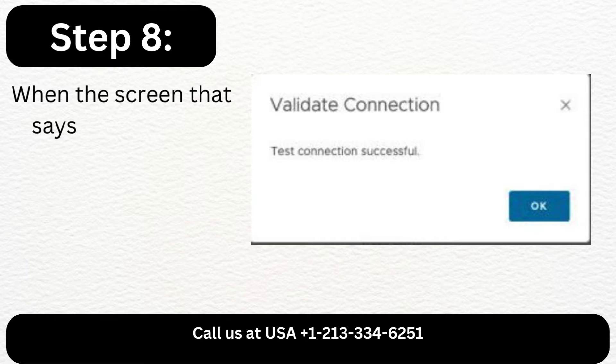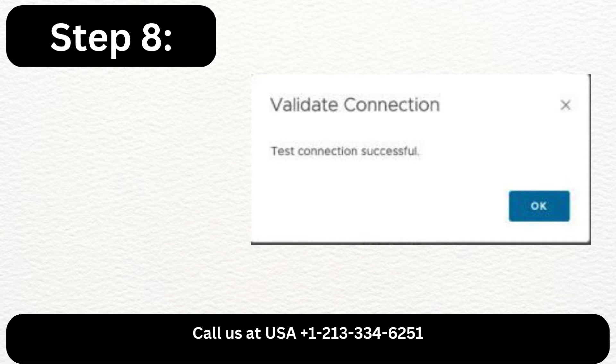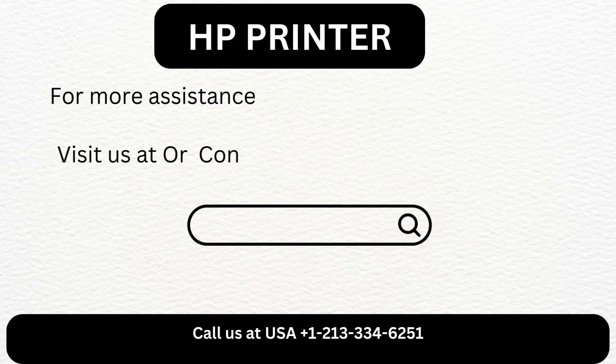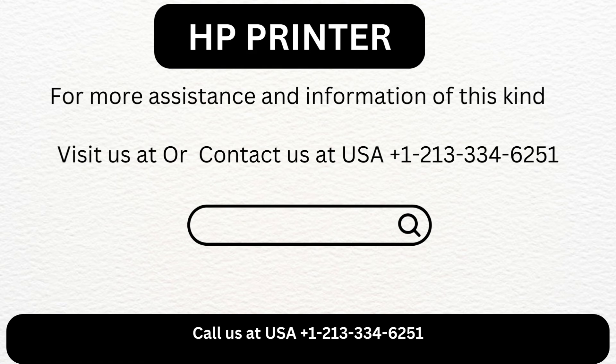Step 8: When the screen that says Connection Successful appears, press OK. For more assistance and information of this kind, visit us or contact us at USA +1-21-333-46251.